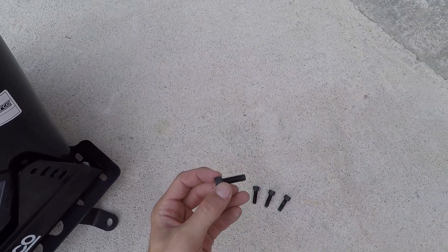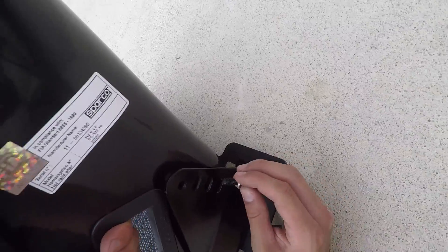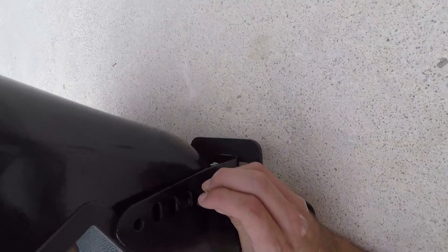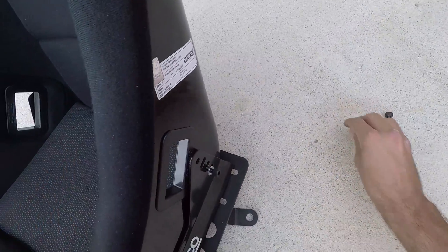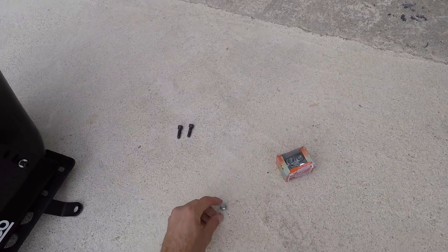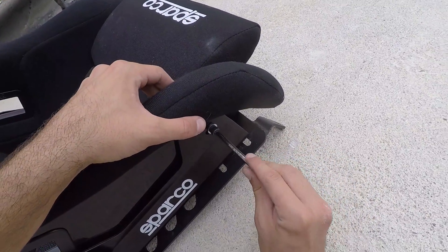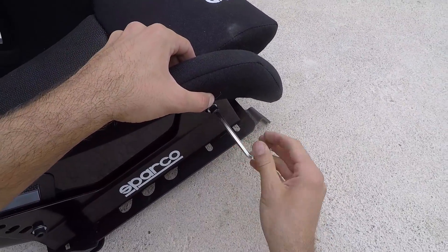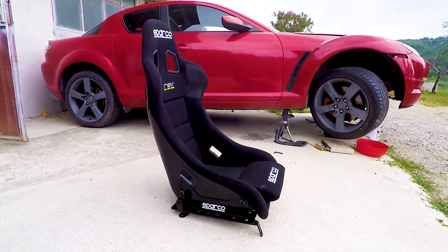Take the black M8 bolts that came with the seats and put on a washer. Lift the rear of the seat with one hand and with the other, screw the bolt in the hole selecting whatever side bracket hole fits your height. I'm 187 cm tall so I'll go with the lowest one. Repeat the same process for the other three bolts. When done, take a 6mm Allen key and tighten the four bolts. Our bucket seat is now ready to be installed.